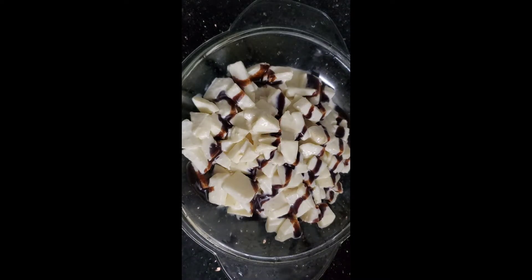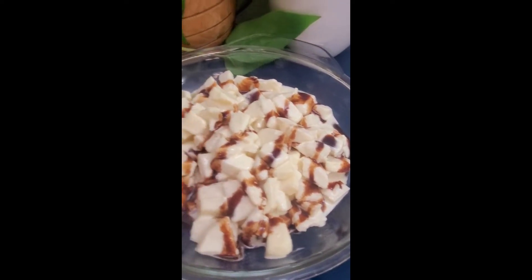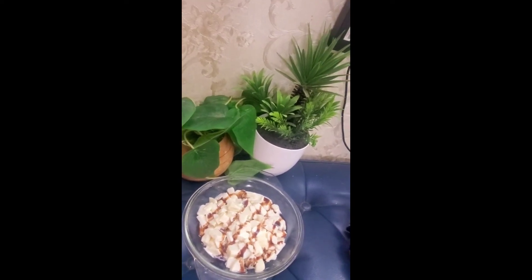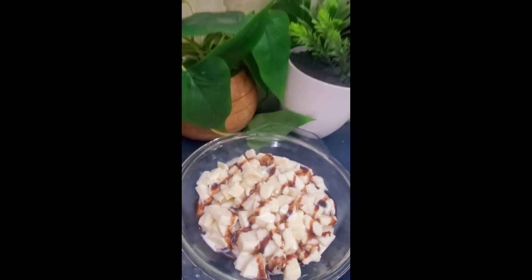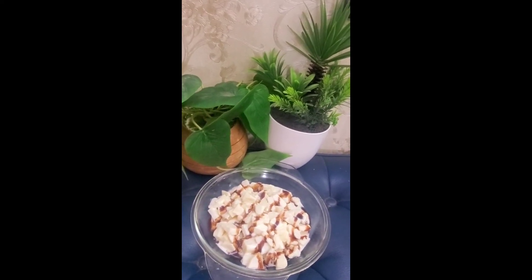I always put in a few minutes. I actually had any questions on today's video. I have to make you a little bit, about 10 minutes. So, let's go.